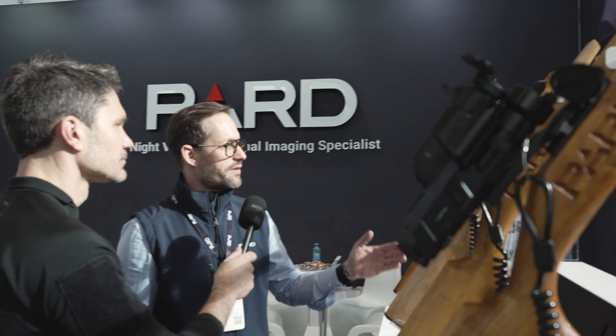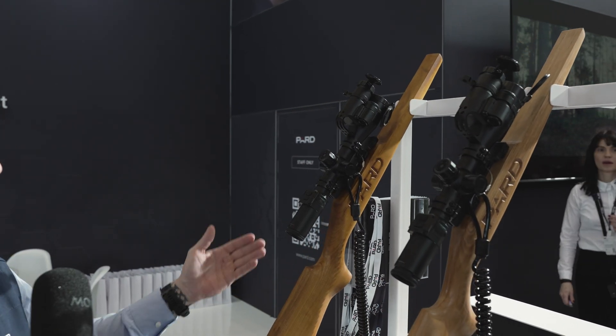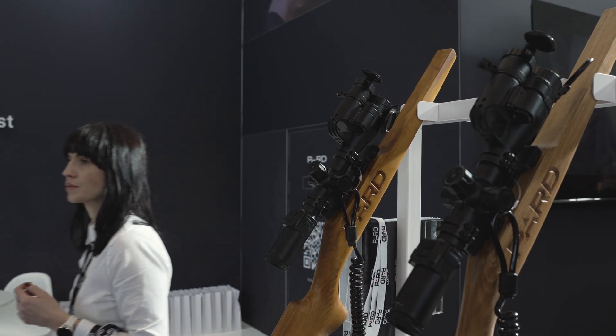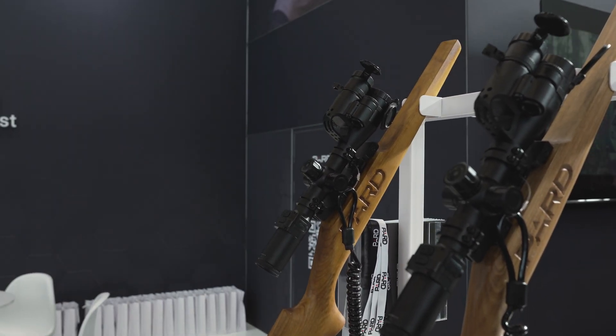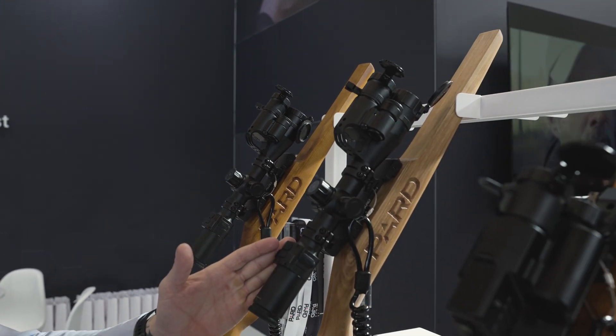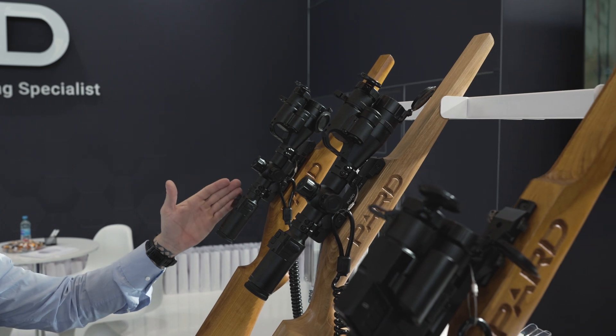Walking left to right: first is the shape — we have a tube style or traditional scope style. These scopes have two separate sensors: this one is a 384 sensor and this is a 640 sensor, so this is the higher resolution sensor.